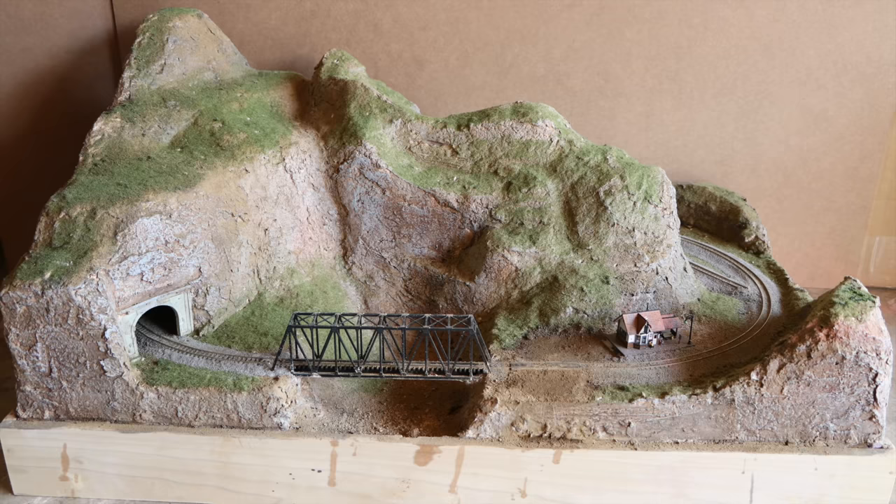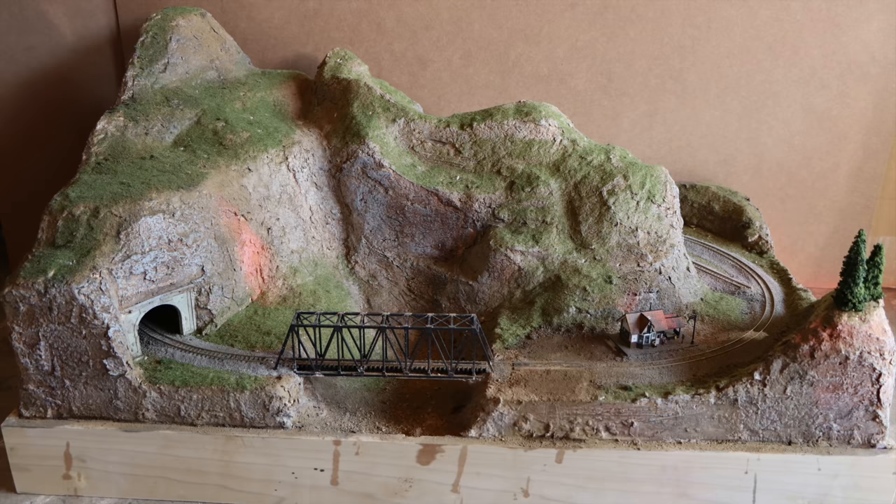To install the trees I just poked holes into the scenery with a screwdriver and then glued the trees into the holes with a dab of wood glue.